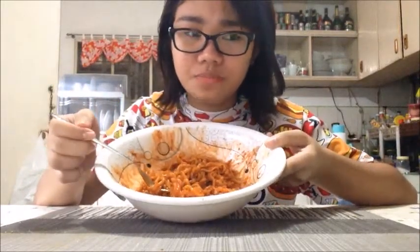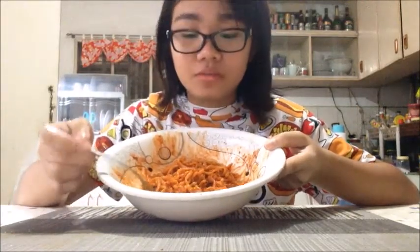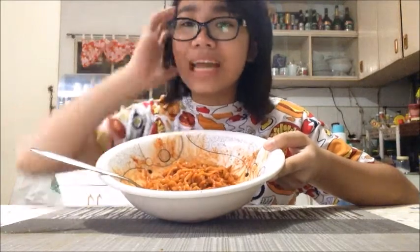It's not that spicy, actually. I can tolerate this without water. If we drink water or yakult, we lose! So yeah, I think the 2x is still spicier. Maybe we can handle the 2x — this one is a bit less spicy, it seems.